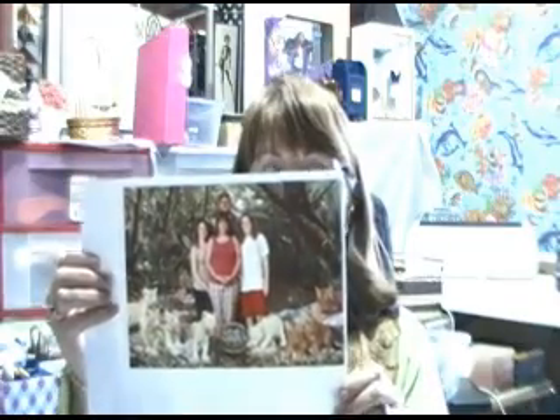Hi, it's April, The Simple Scrapbooker, back to do another page. Today I have this picture of my family. We just went on a trip to Las Vegas, so I want to put it on a simple page. So let's get started.